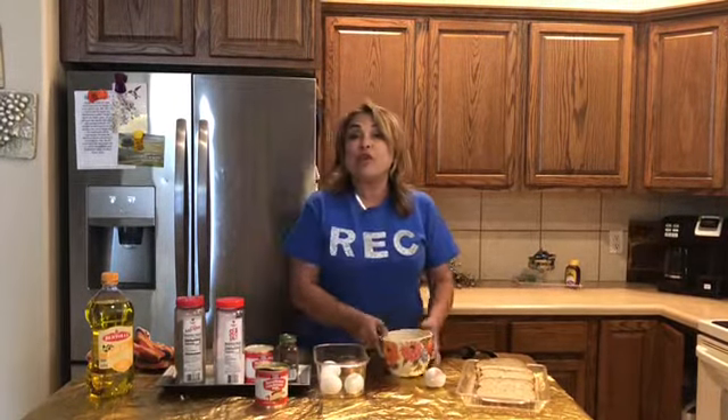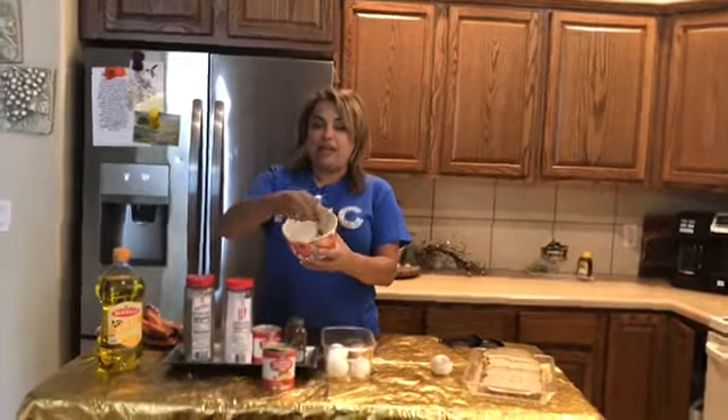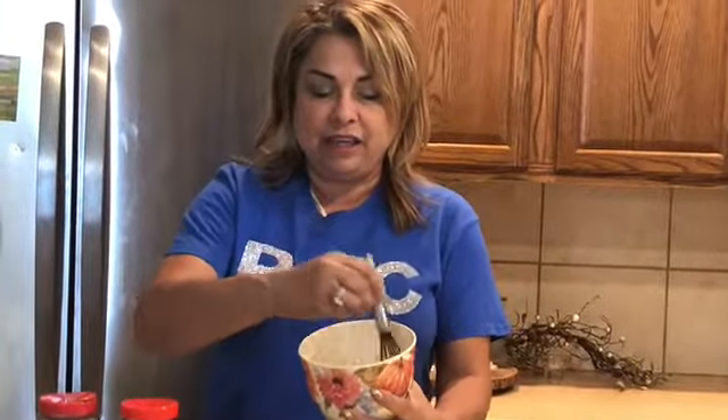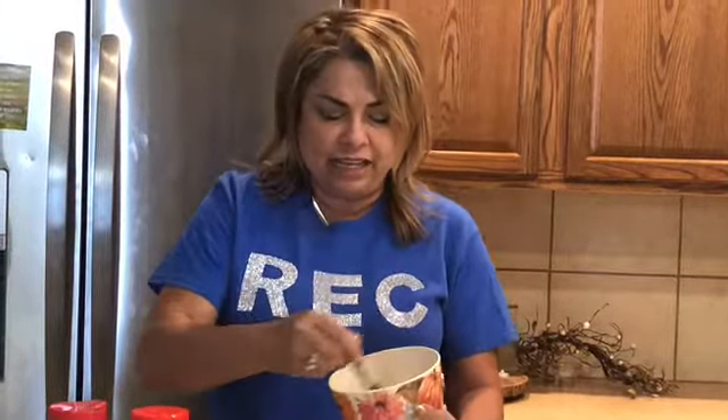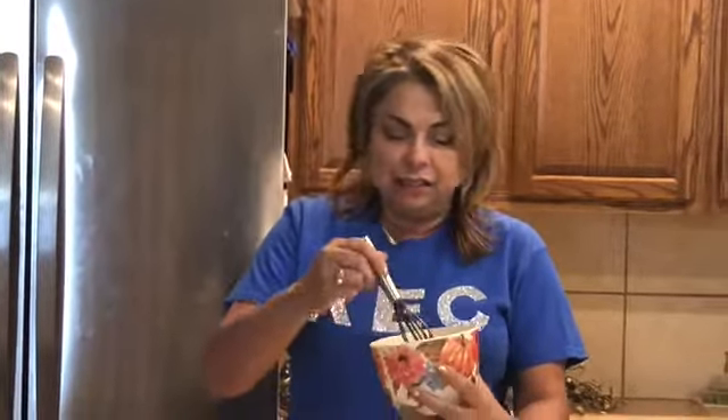Next we're gonna go ahead and whisk it up. I'm here whisking and whisking — this is really gonna be great, guys. That's all you have to do, just whisk away, whisk away.